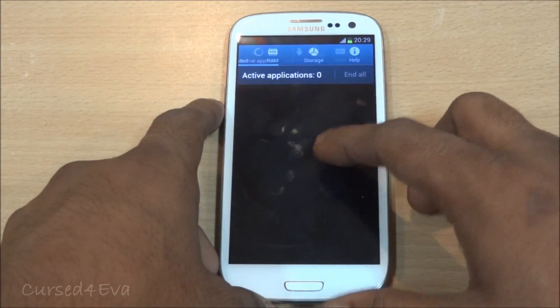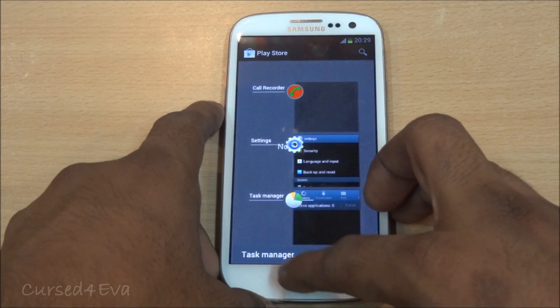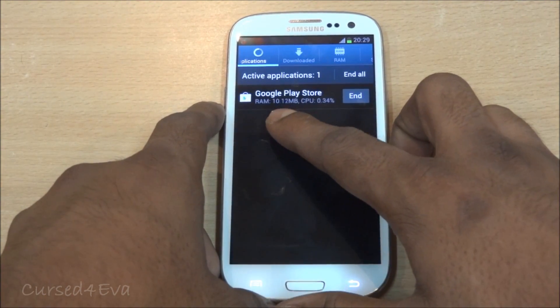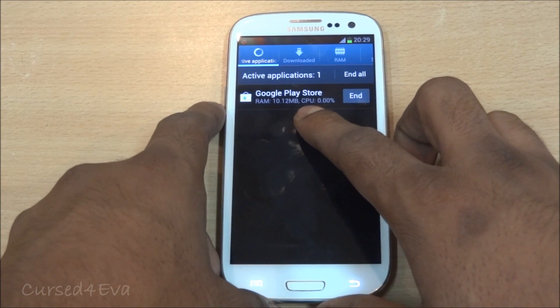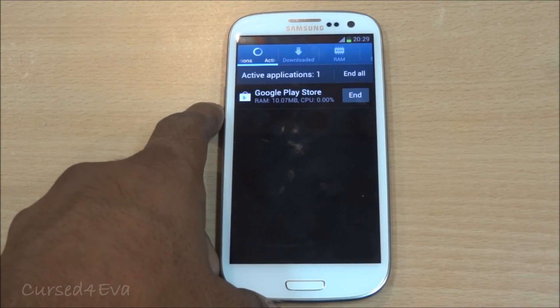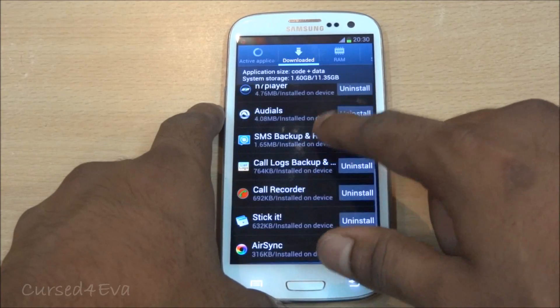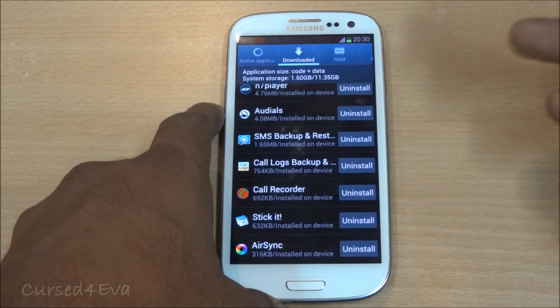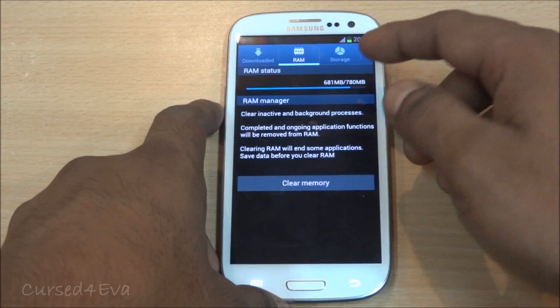You also have a task manager which shows what apps are active. If you open, say, the Play Store and jump into the task manager, it shows how much RAM is being consumed and the CPU usage of running apps. This is useful when running a lot of intensive apps. As of now I haven't found any apps that cause the phone to overheat or stutter, but it may be useful in the future. You also have downloaded apps listed here for easy uninstalling, and you can clear your RAM from here as well.